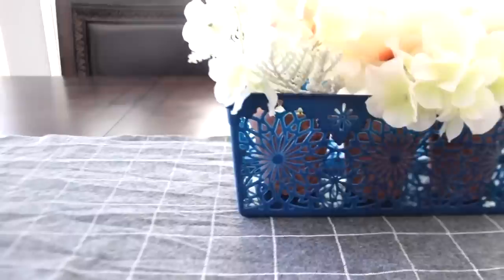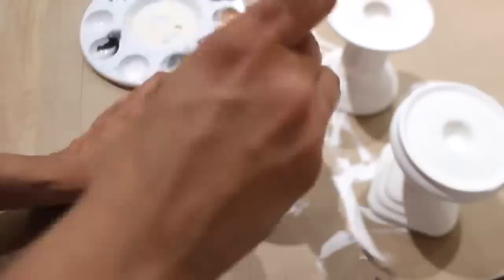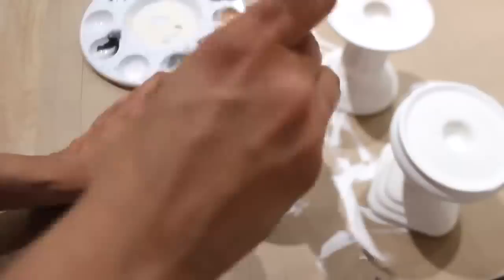These candlesticks at Dollar Tree used to be so popular, so I gave them a makeover by first painting them all white, then going back and forth with a light and dark brown. Then I added a little bit of black and went back over it with the browns to smear those colors all around. For different heights I glued two together.